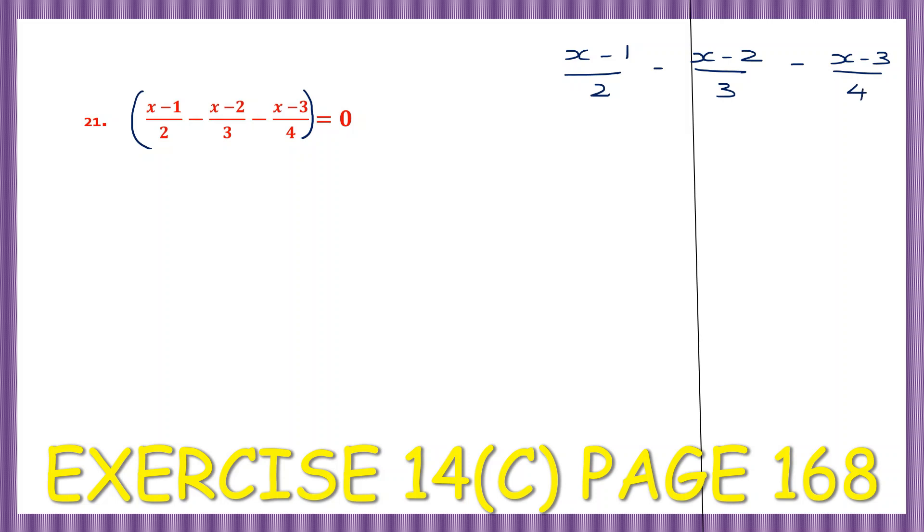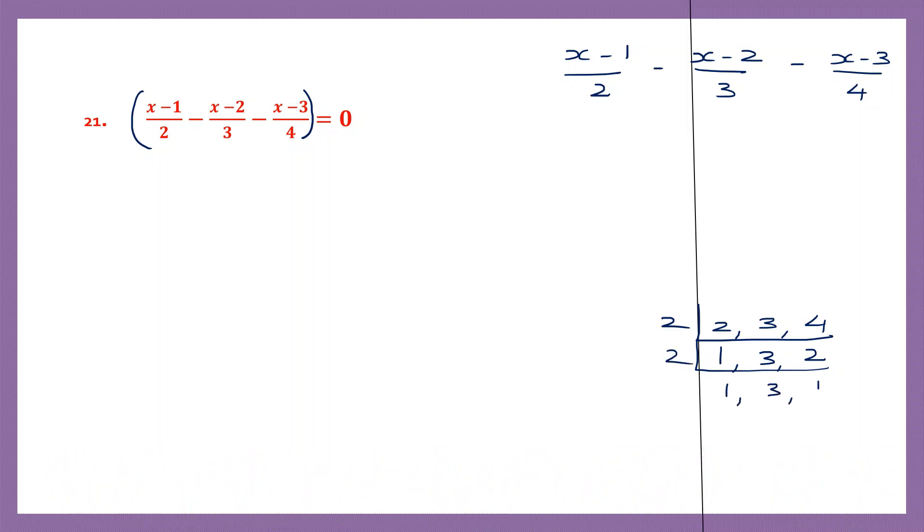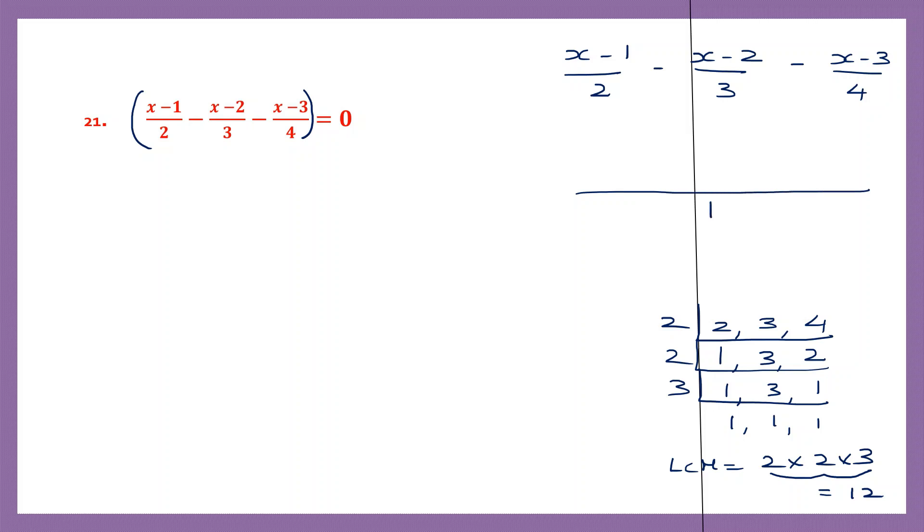So let's work this out. First let's find the LCM of 2, 3 and 4, the denominators. So beginning with 2: 2 ones are 2, 2 twos are 4, again you continue with 2. Now we can go on to 3, so we get 1 each. So the LCM is equal to 2 into 2 into 3. 2 twos are 4, 4 threes are 12. So 12 is our LCM.